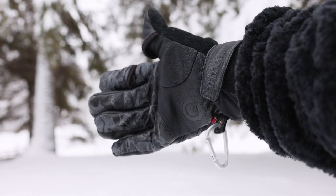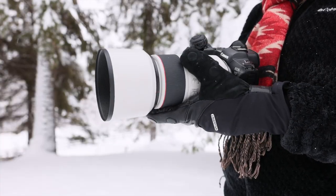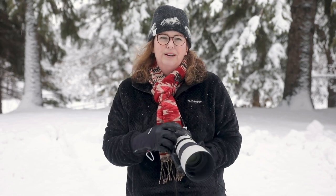The gloves themselves are really warm because they're insulated and have a 100% merino wool lining. I like that the cuffs are really long so no cold air is coming in through the bottom. Finally, the gloves have a great non-slip grip so I don't have to worry about my gear slipping through my fingers even if my hands are cold or get a little wet with snow.